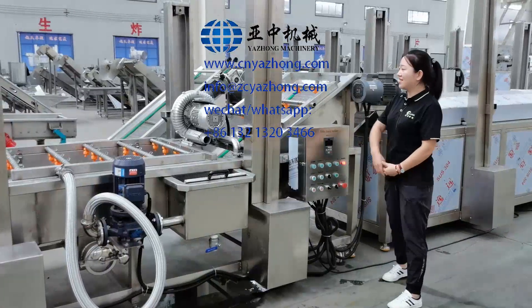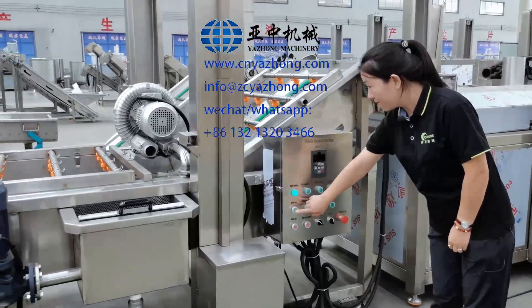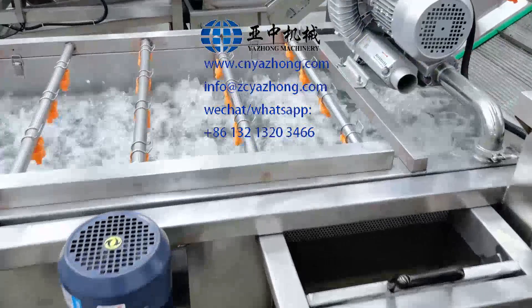Next, let's test the air blower. Turn on this switch. You can see the water is bubbling.